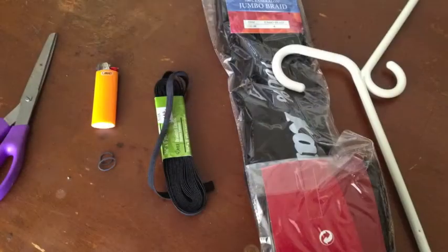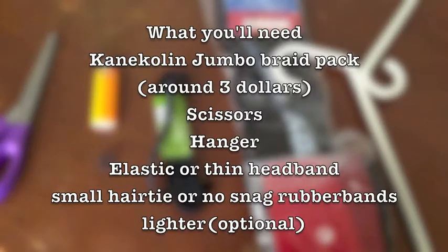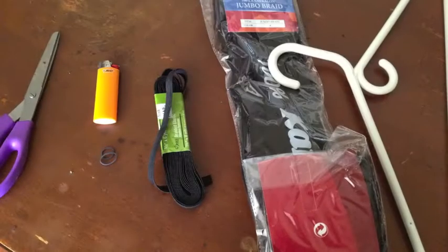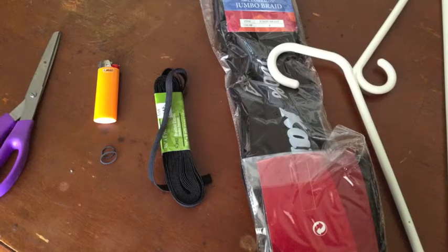So you're going to need a couple things. First, you're going to need a jumbo braid — you can find them at most hair stores — scissors and a hanger, a thin headband, some small hair ties or rubber bands, something that won't snag your hair, and optionally a lighter.